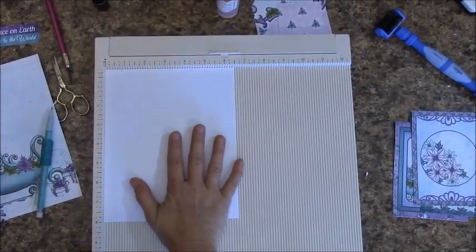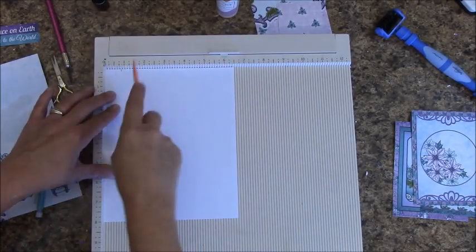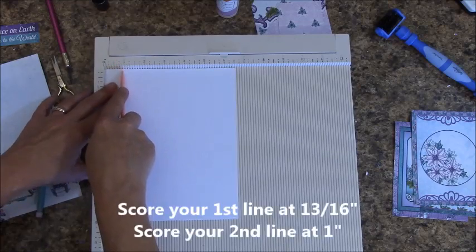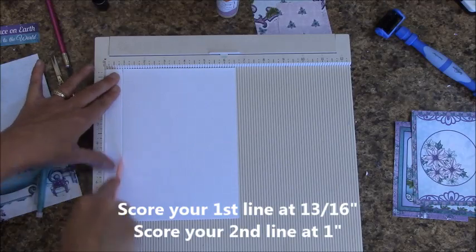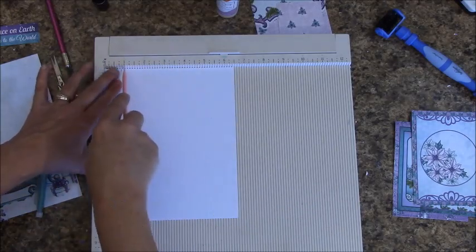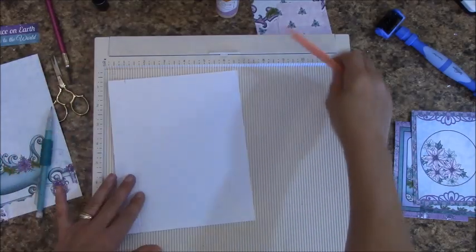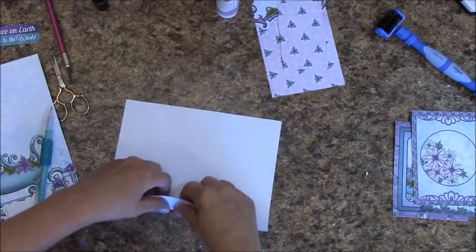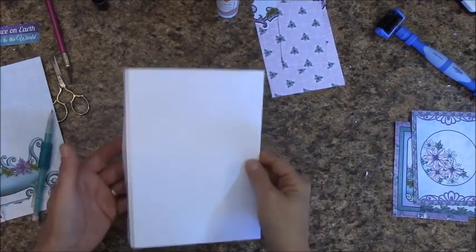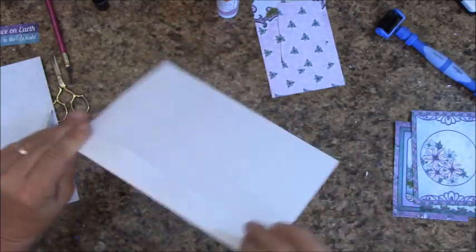Place your sheet down on a scoreboard. We are 6 and a half inches across. At 13 sixteenths, we are going to score. Then at the 1 inch mark, we are going to score. Let's go ahead and fold on our score lines. The flaps on this are going to be off to the left — let's push them all the way back behind.